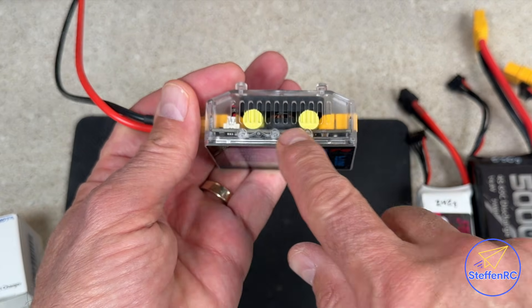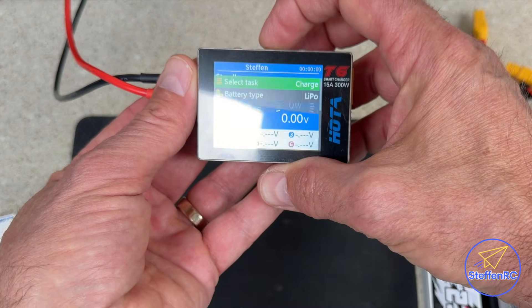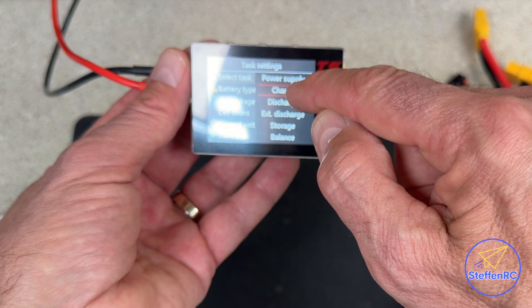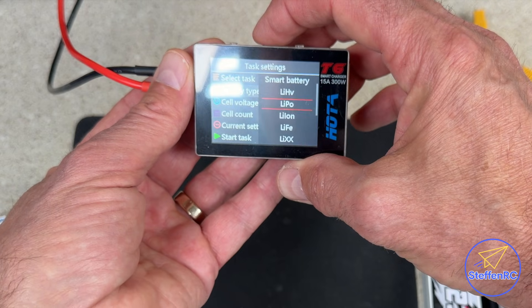Up here there are three buttons. Those buttons change certain things — for example, pressing down on this button goes through tasks like charging. Do you want to use it as a power supply? Do you want to charge, discharge? There are several options.